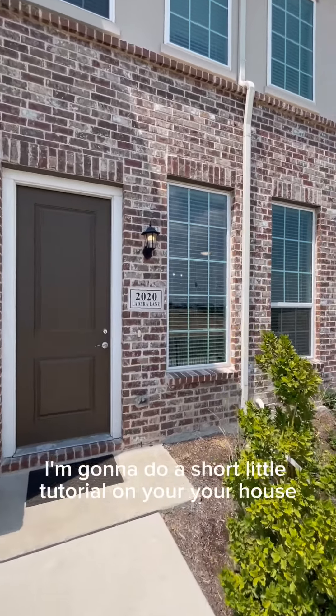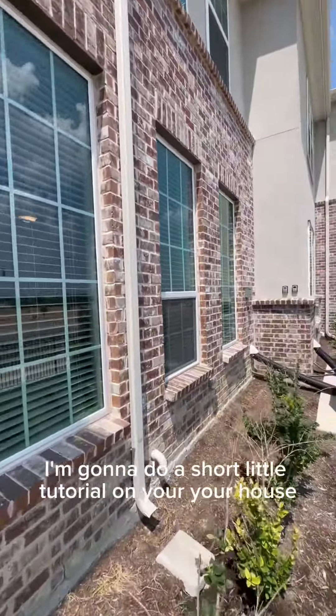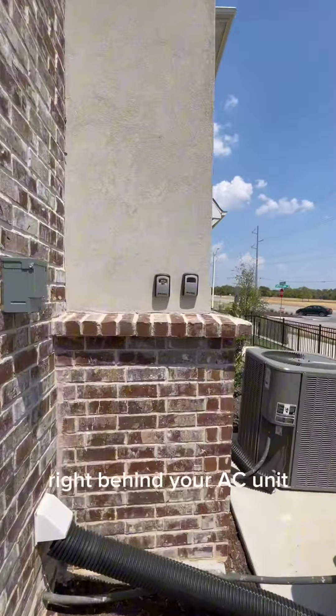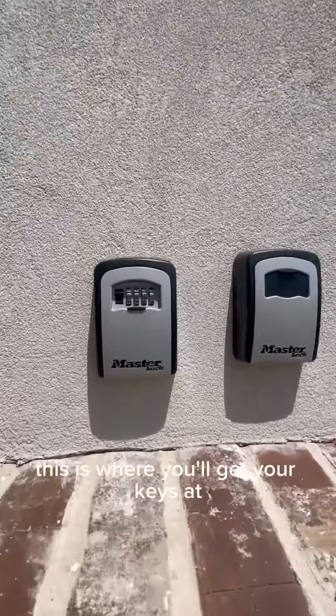Hello residents, I'm going to do a short little tutorial on your house. We'll start off over here right behind your AC unit. You'll have a lockbox.